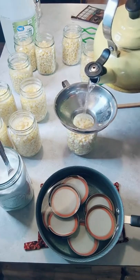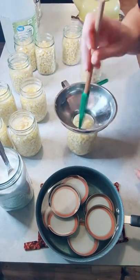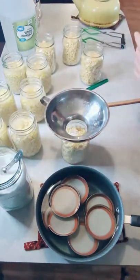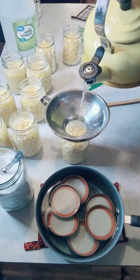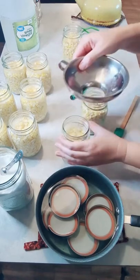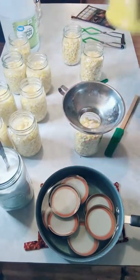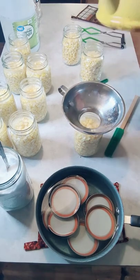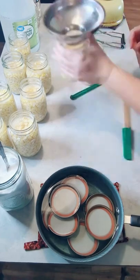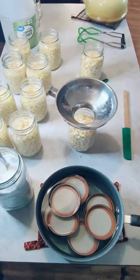My favorite part of this is watching the water fill up in the jar and go over the actual food — I love watching the way it looks. Sometimes I wonder who was the first person to discover you could do this. It's those pioneers who paved the way. Canning once was a way of life and now it's more like a hobby, but it feels like it's becoming a way of life again.